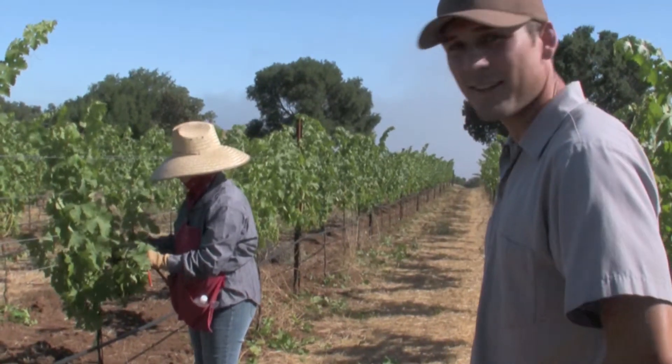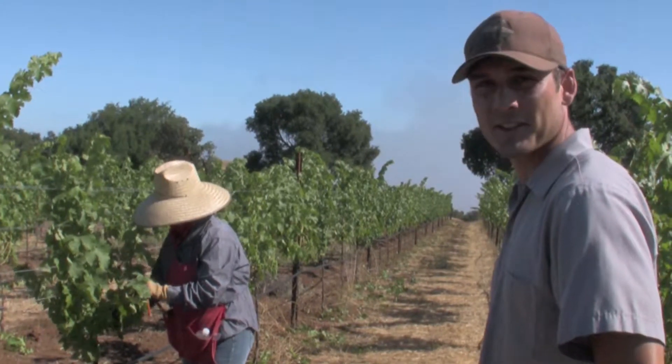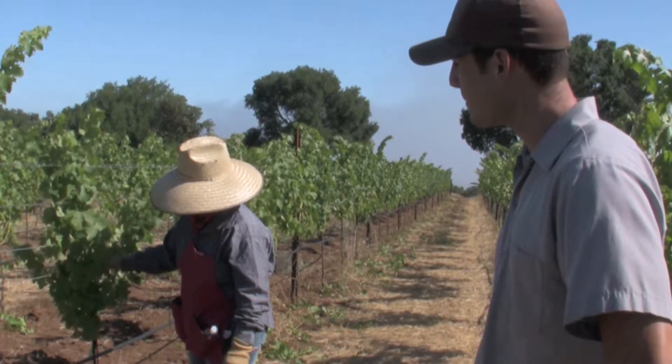So here's Adela Fuentes. She's working on exactly what I showed you earlier — thinning some of the leaves out of the fruit zone to make sure that the clusters are exposed to the nice cool morning sun.